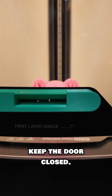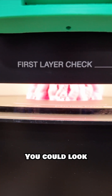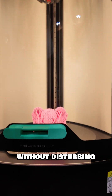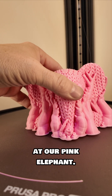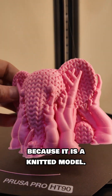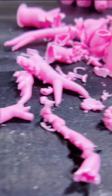Because this chamber can get so hot, it's important to keep the door closed. At the bottom, look at this first layer check — you can look through a tiny little window to see the first layer without disturbing the chamber heat. Let's open this up and take a look at our pink elephant. Organic supports are in play because it is a jointed model.